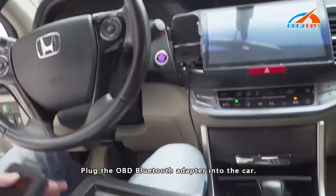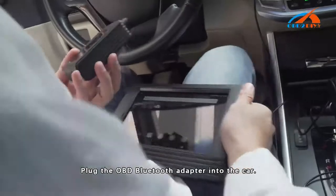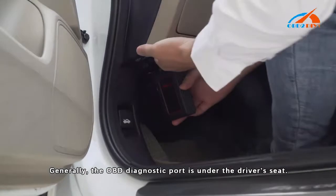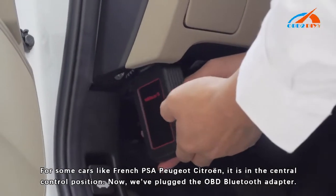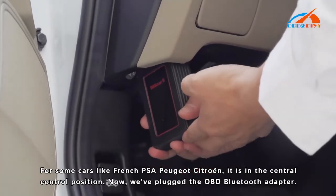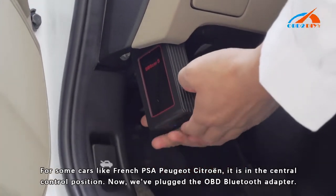Plug the OBD Bluetooth adapter into the car. Generally, the OBD diagnostic port is under the driver's seat. For some cars like French PSA Peugeot systems, it is in the central control position. Now we plug the OBD Bluetooth adapter.